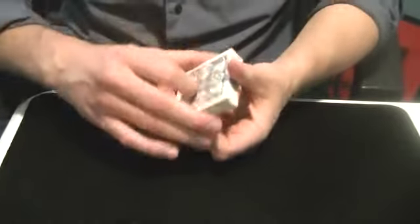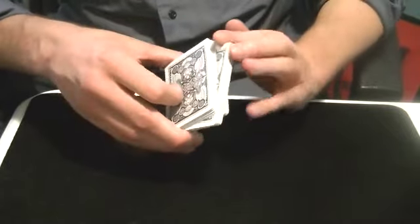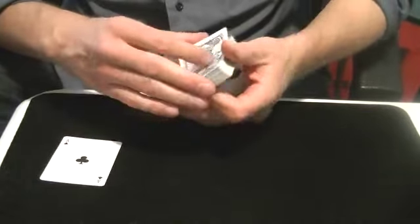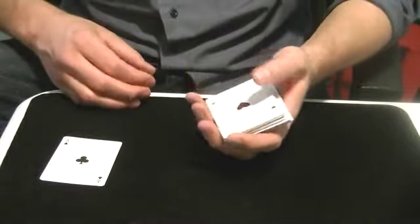We're going to give the cards a shuffle here — you can have them shuffle, there are ways to do that. What you do is give the cards some cuts like this, and this is how you can tell a good card magician can cut to one of those Aces from a shuffled pack, just like so. We'll give the cards some more cuts here and see if we can find another one just like that.